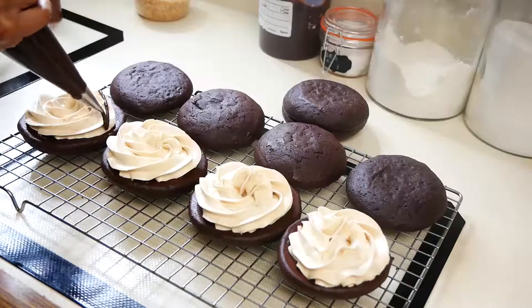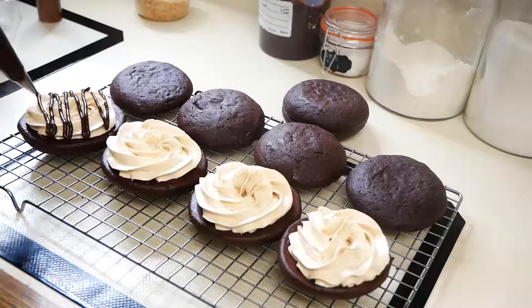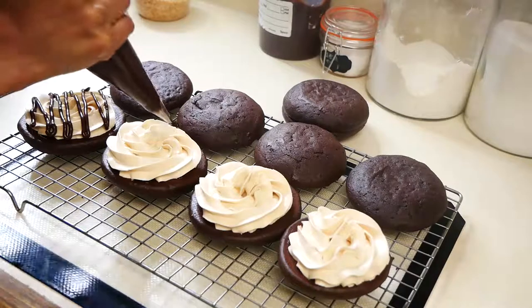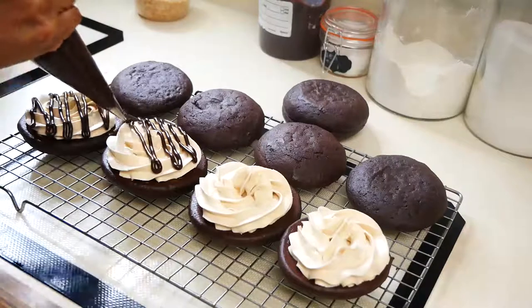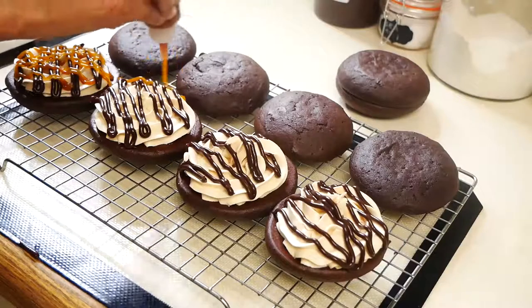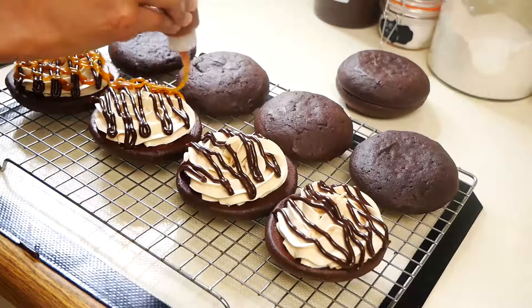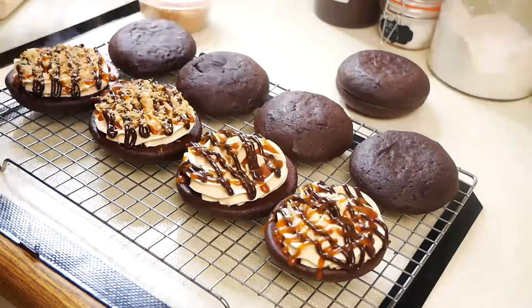Next I'm going to add my chocolate ganache right on top of the salted caramel buttercream. If you're interested in knowing how I made this chocolate ganache, I'm going to link my chocolate cake video down below. Then I'm going to drizzle some salted caramel right on top and finish this off with a little bit of toasted coconut.